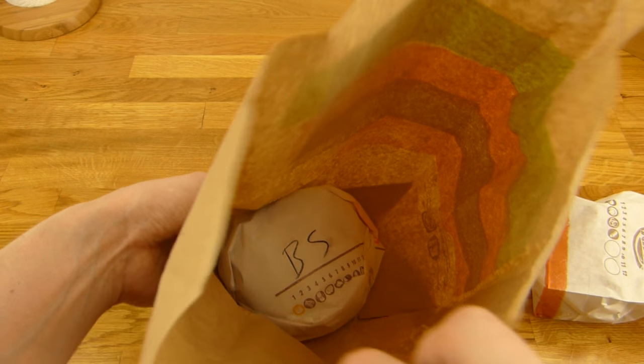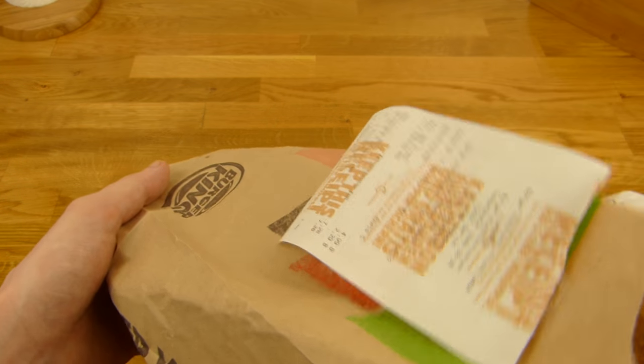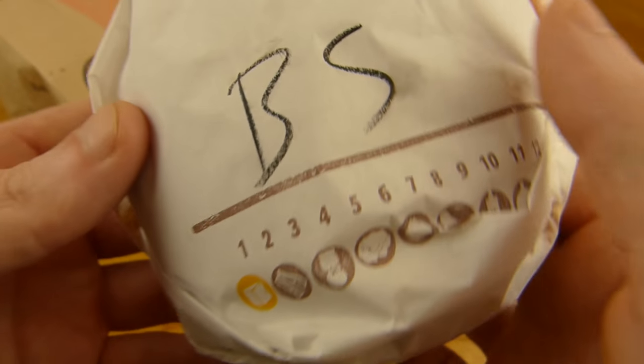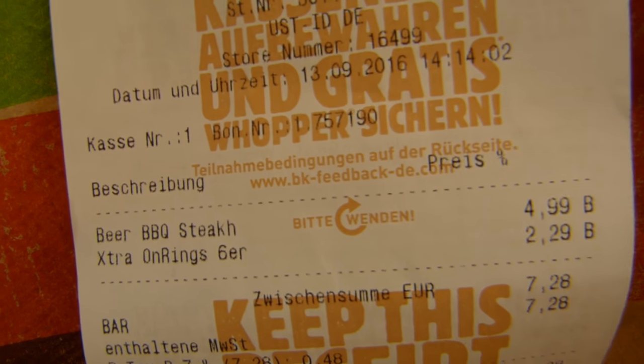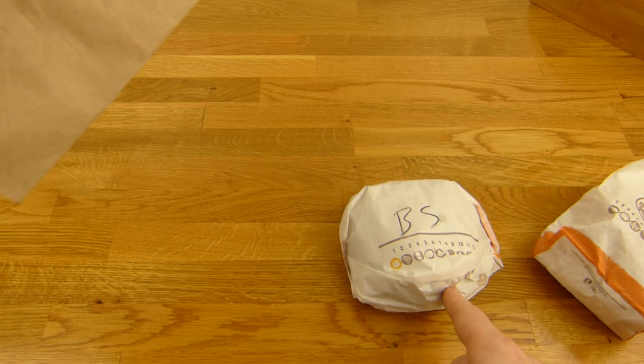Here are the onion rings, and here's the burger. The price is ridiculously high for this burger — 5 euro for that burger. Too much, I would say.